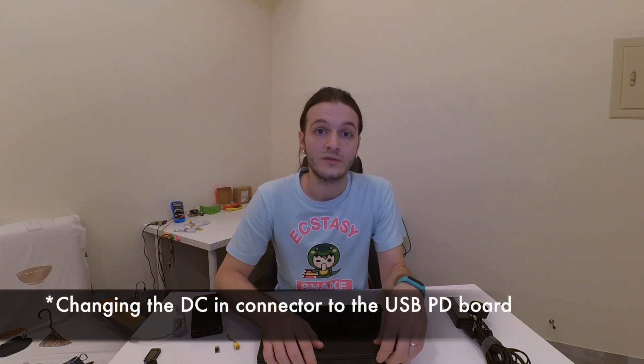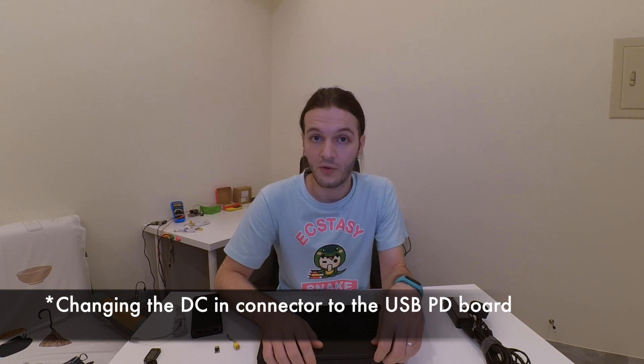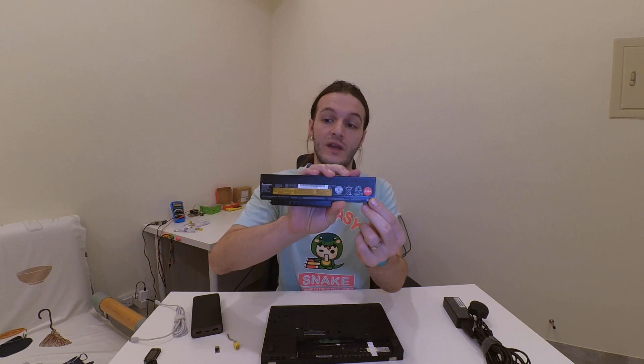After installing the board, the battery charges in about one hour and a half. I have a standard battery — a 5.13 amp-hour 44+ model — so in case your laptop has the same battery, you will be able to charge it in about one hour and a half with this solution.